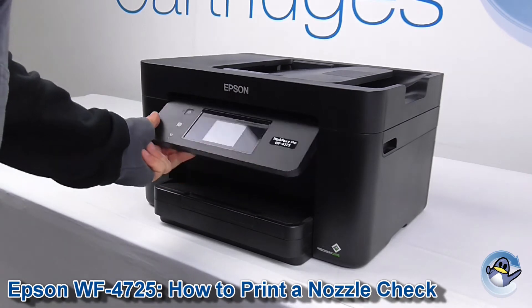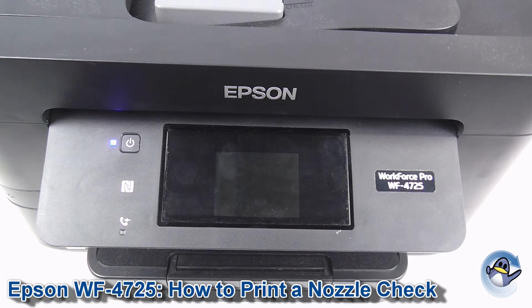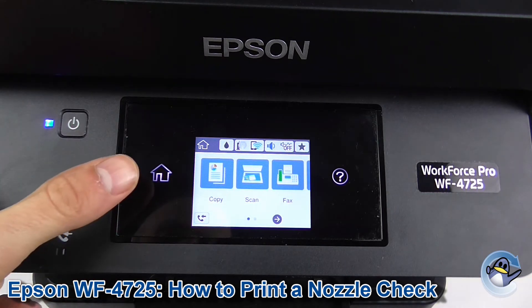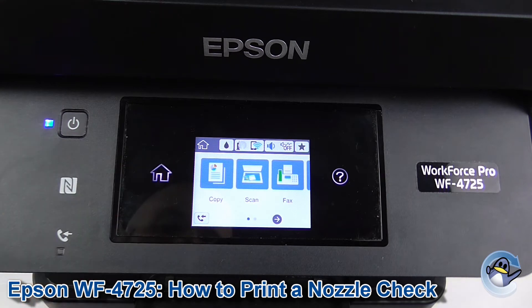Hi, today I'm going to show you how to do a nozzle check test page on an Epson Workforce Pro WF4725. This process can be done directly from the printer itself using the touch screen on the front. We need to be on the home page of the printer, so if your screen doesn't look like this, just press there to return to it.